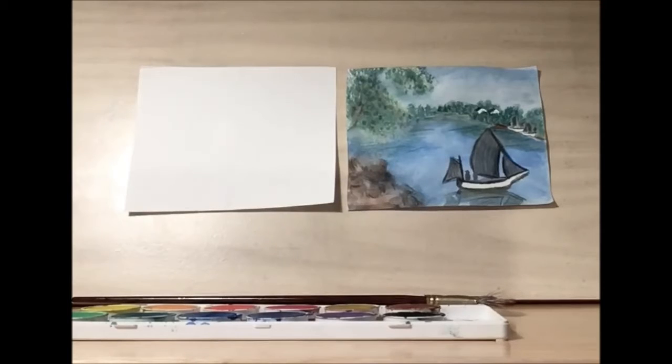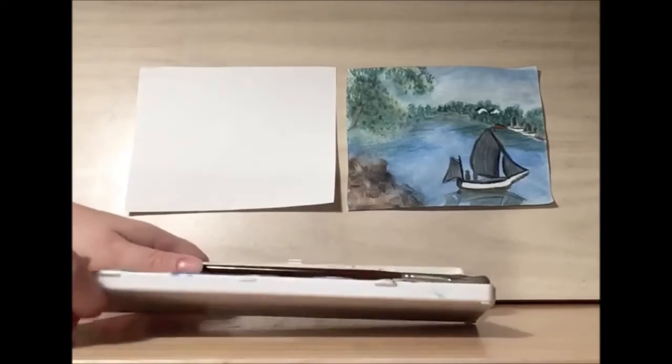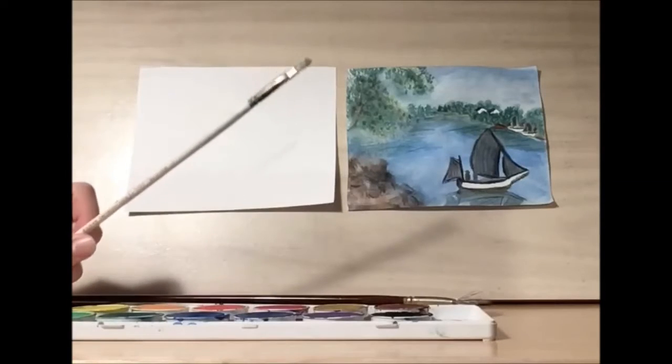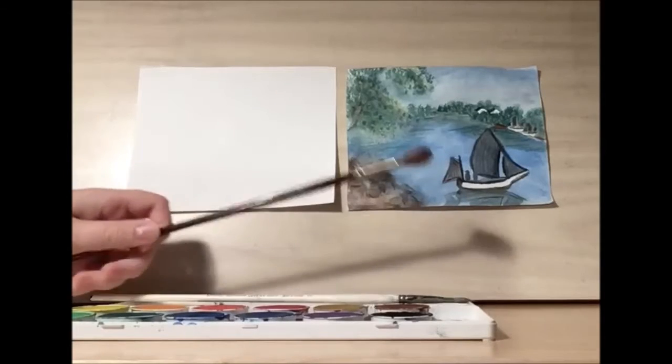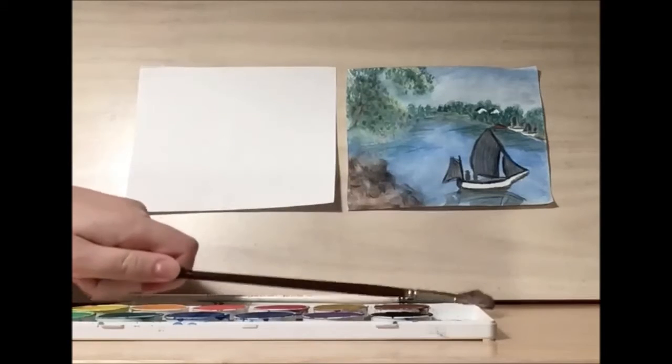To get started, we're going to do a watercolor base. For this project, I'm using my Rainbow Watercolor Set, my regular paintbrush, and then to experiment, I'm going to use a little bit of my fan brush.